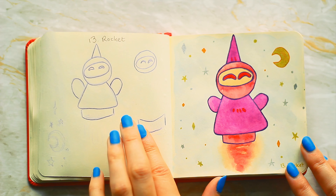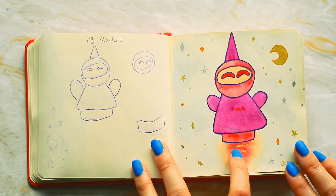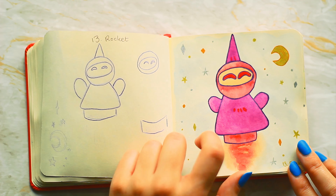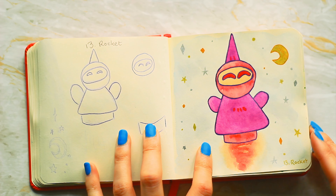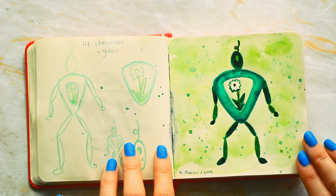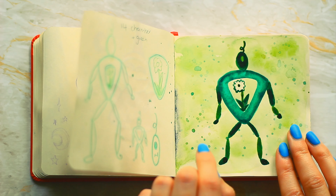Number thirteen is rocket — I think this one is such a cute design. I really like this bit where it's kind of blended, and the background's quite cute. I do like the little metallic stars with the gel pen — that's something I never do but I really like it. I just used the colors that I wanted to, and that's probably partly why I like it so much.